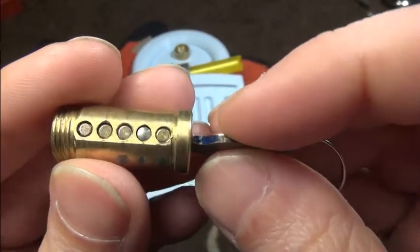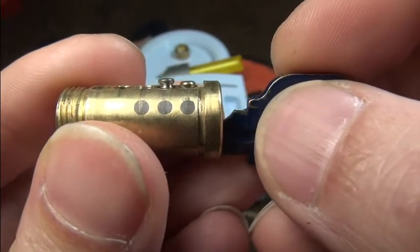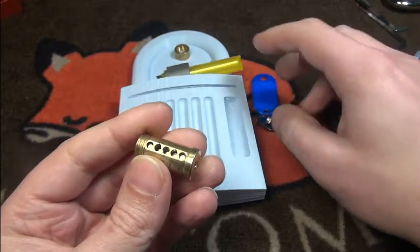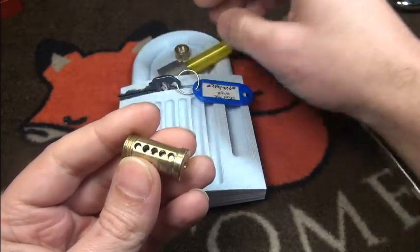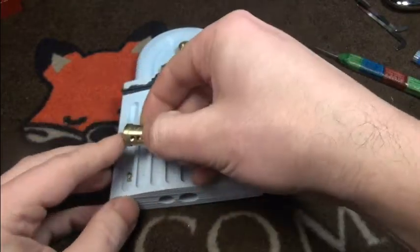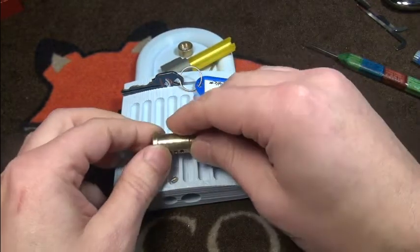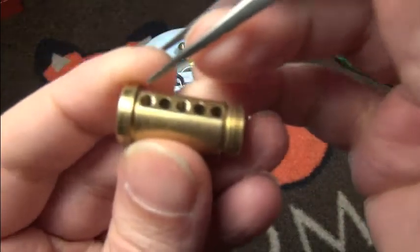It goes very nicely in here — you can see some crazy nasty grooves. We'll maybe try the lock once I've reassembled it later. Let's dump the pins out quickly. I can see very nicely made pins — very cool serrations. Yeah, the first chamber looks great.